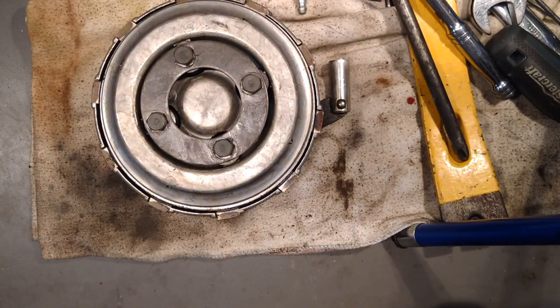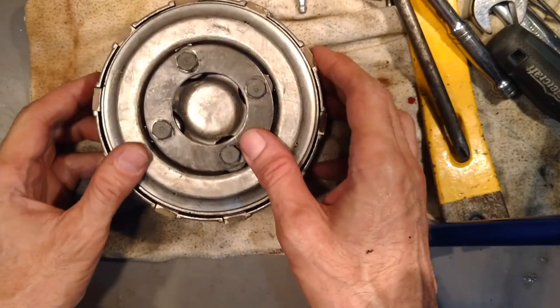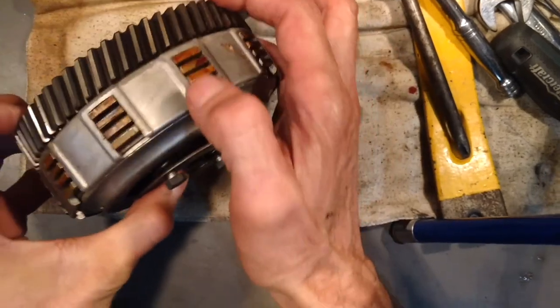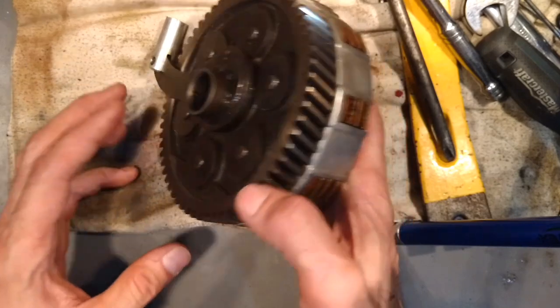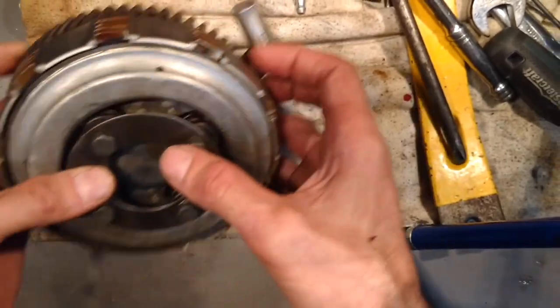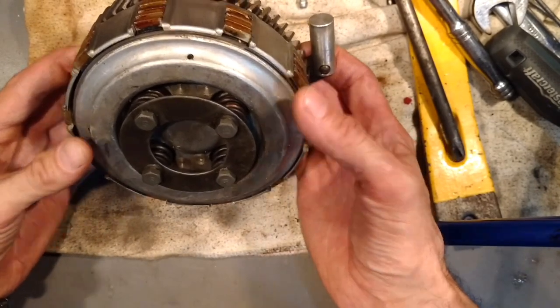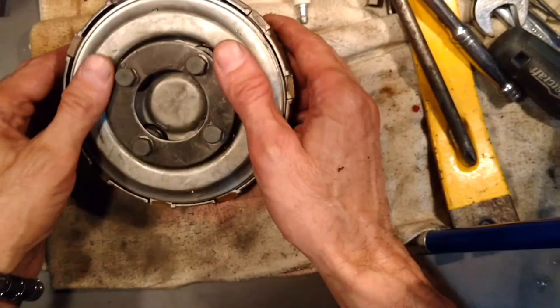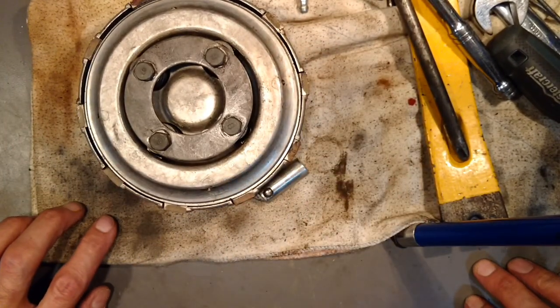Hi guys, I'm just going to talk about clutches for a few minutes here tonight. This particular clutch — this clutch basket, clutch pack, whatever you want to call it — is off a Honda, a 1979 Honda CM185 Twinstar. The reason I want to talk about clutches is something I noticed a couple of times with bikes that I've bought.